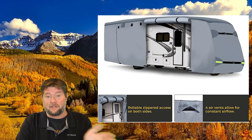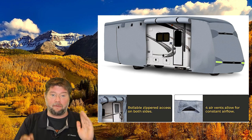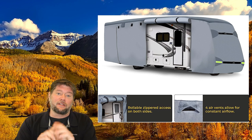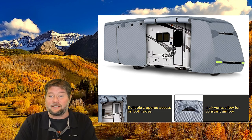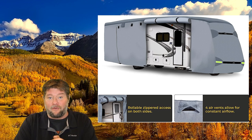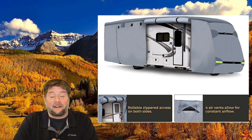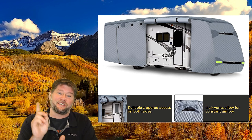It also has zipper doors on both sides — big flaps that you can unzip and roll up. And then they have little straps with Velcro so that you can actually access the RV without taking off the entire cover. I'm really enjoying it so far, but why don't we go out there and let you see how I put it on. We put this on in about 15 minutes. It was really easy.